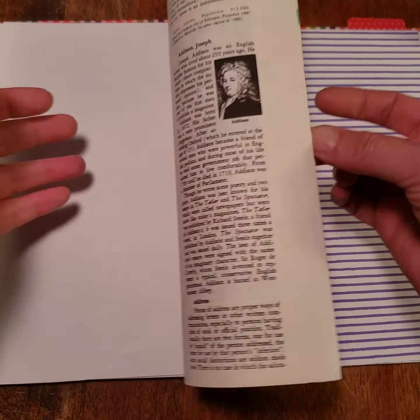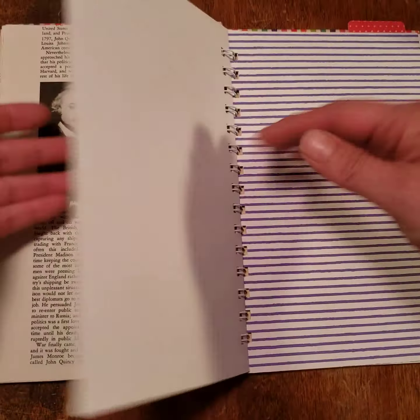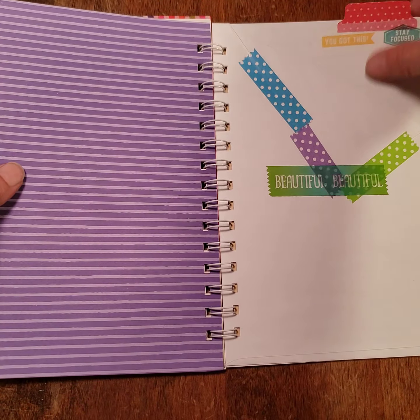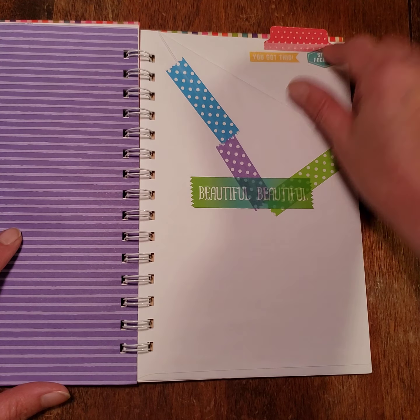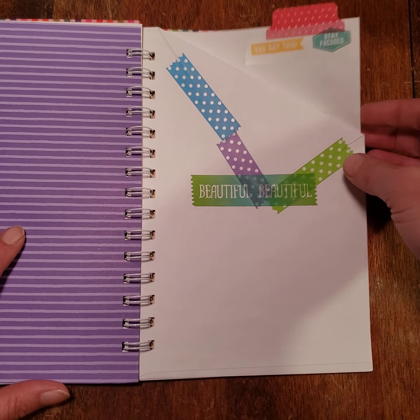That's kind of what I designed them for. There are old encyclopedia pages in here, lots of different pages. These ones also have an envelope folder that I created with a tab on it, so you can always find the folder to shove stuff in.